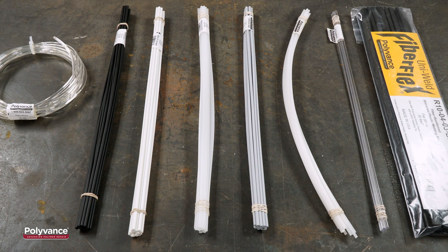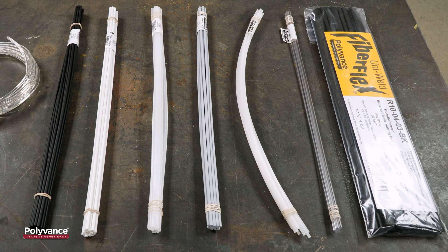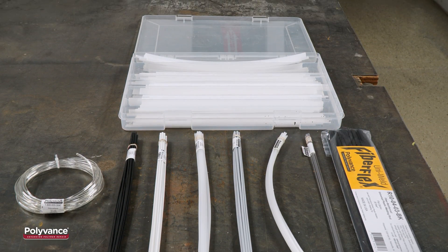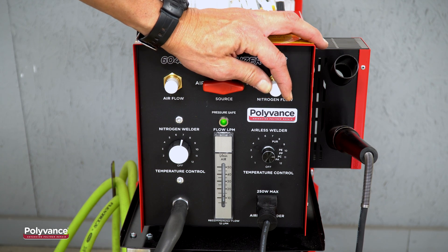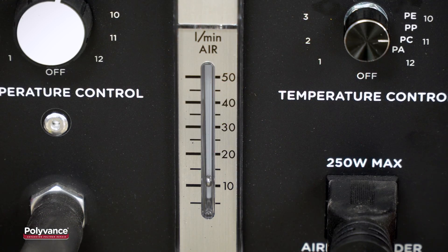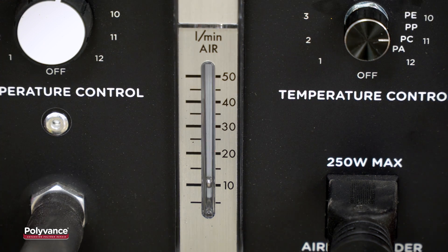Polyvance's welders include the widest selection of plastic welding rods that allow you to repair virtually any plastic on the vehicle. Unlike some competitive products, the Nitrofuser Lite features precision flow control.